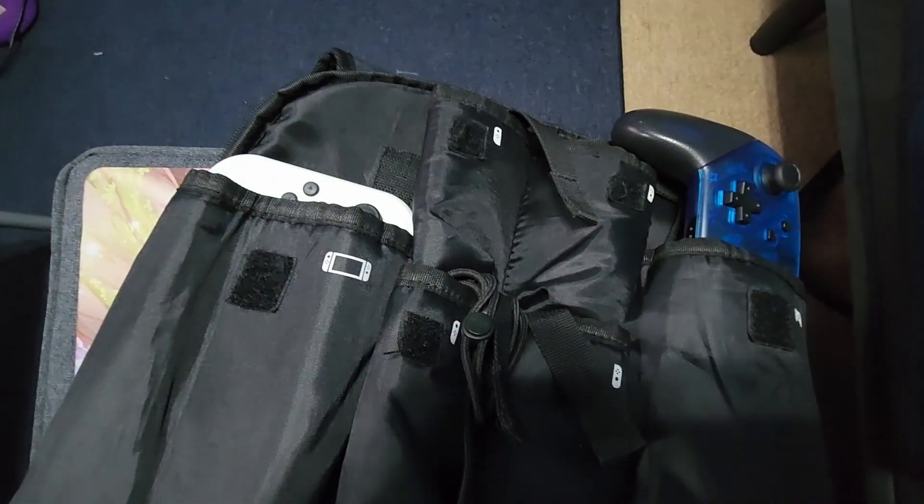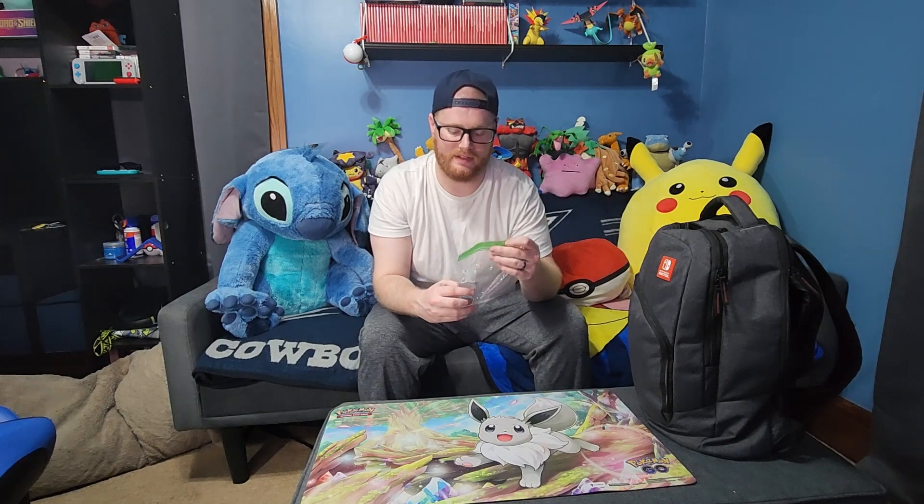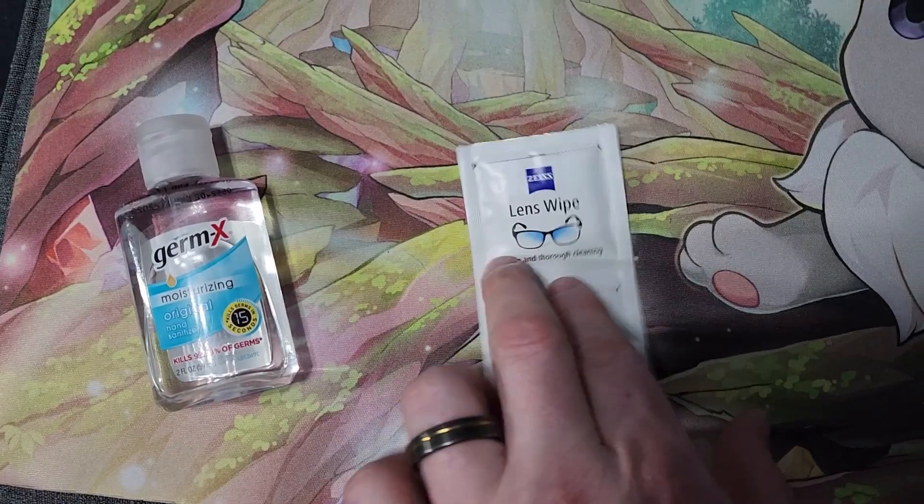First off, hand sanitizer — it's kind of necessary. I'm not too worried about getting sick; I work with children and they are giant booger factories, so my immune system is pretty good. But for my safety and the safety of others, hand sanitizer is always good. Next up in the top pocket we have a couple of lens wipes. I'm always pushing up my glasses and getting them dirty. These help clean your glasses, your phone screen, your Switch screen — just a little alcohol to wipe down equipment you're constantly touching.